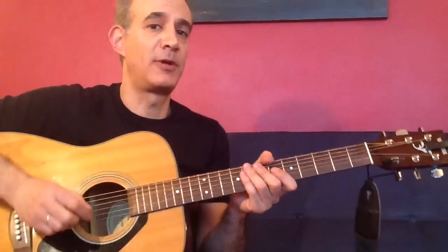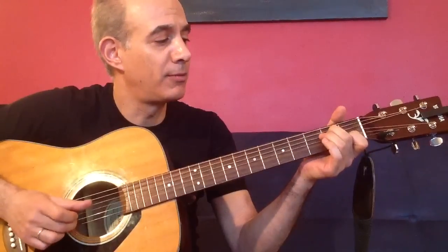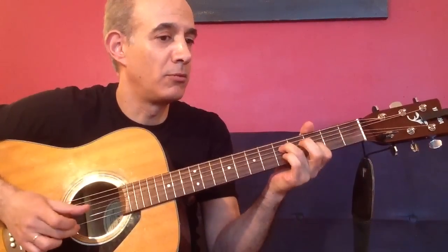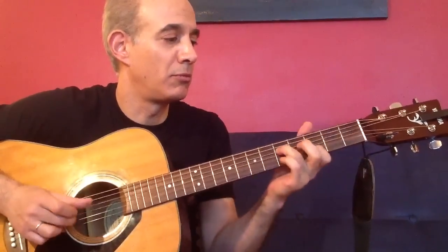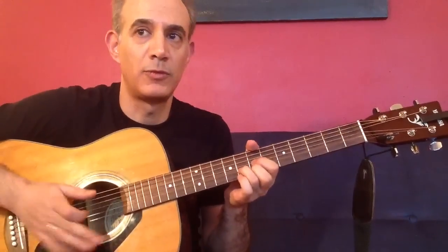For the more intermediate players, I'm going to add in that little piano lick in the middle of the song. I'll show you how to play that. So let's begin.